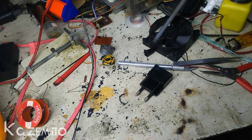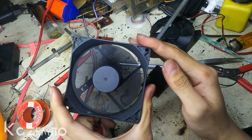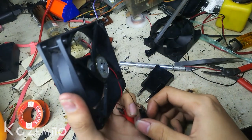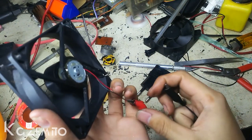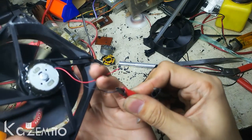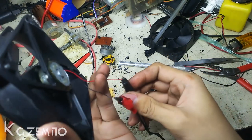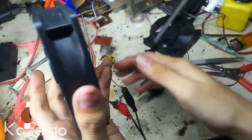Now you can see — if you are plugging the current backwards, the fan will be rotating backwards too.